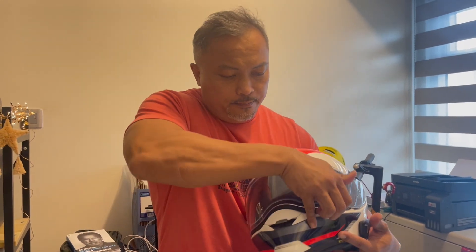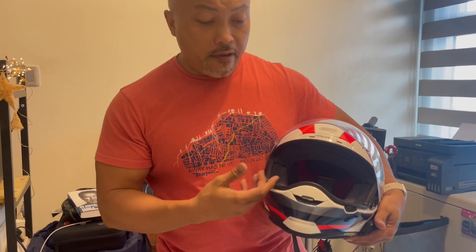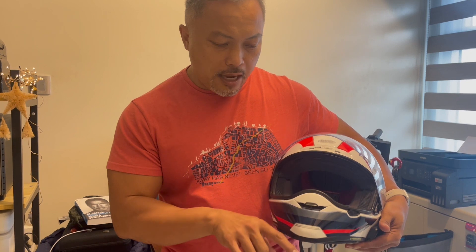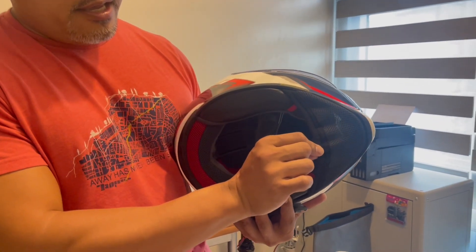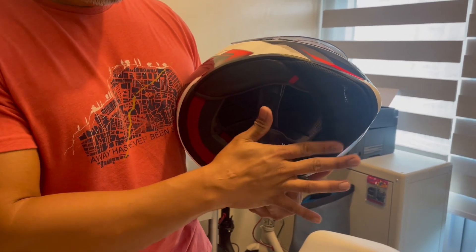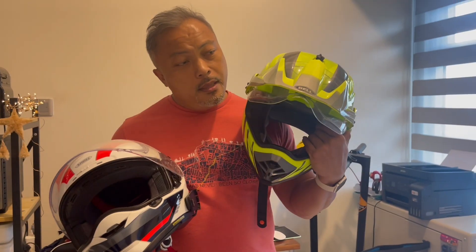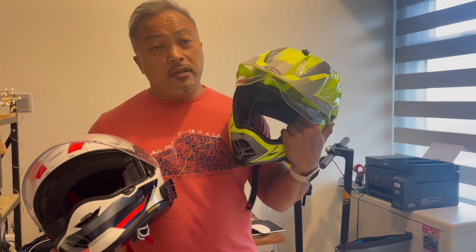This is the visor — I've already installed the pinlock here. The breath guard covers this and prevents you from further fogging the visor, even with the pinlock mechanism already in place. Here is another exhaust vent, which is now at open position — you can toggle it open or closed. It has a chin curtain preventing air from coming in from the bottom and creating noise. This is a relatively quiet helmet — for an adventure helmet, extremely quiet. I can compare that to the Bell MX9, a fairly popular helmet. The Bell MX9 is extremely noisy — it's basically a motocross helmet with a visor and peak.